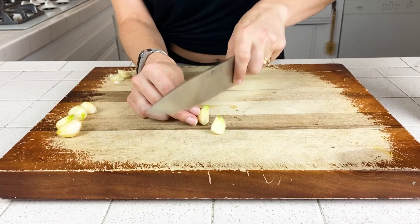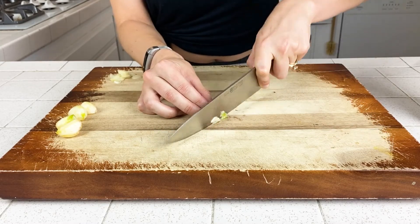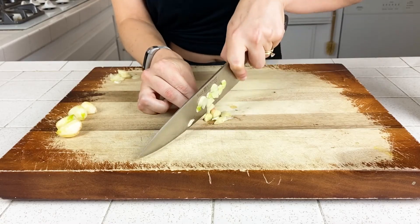The next method is a finer slice. The way I would do this is start by cutting off the little root, then actually cut it in half lengthwise. Then you lay the flat sides down and slice it the same way as before, rocking your knife as you go.